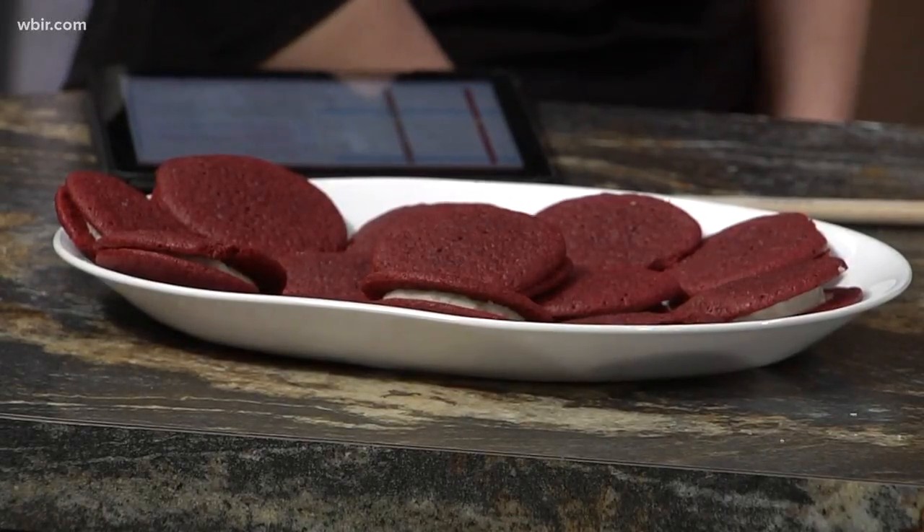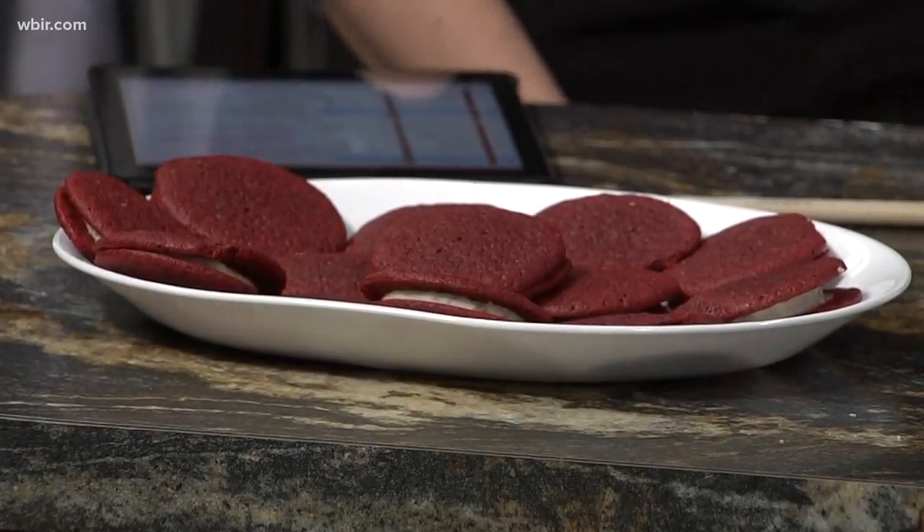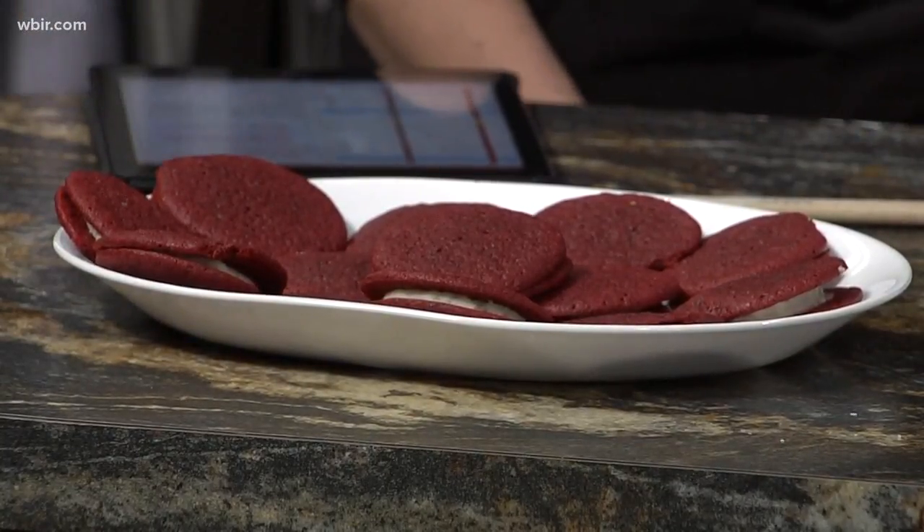Put the filling on one side and plop a cookie on top of it — mush it together. And it looks fancy, just perfect for Valentine's Day.